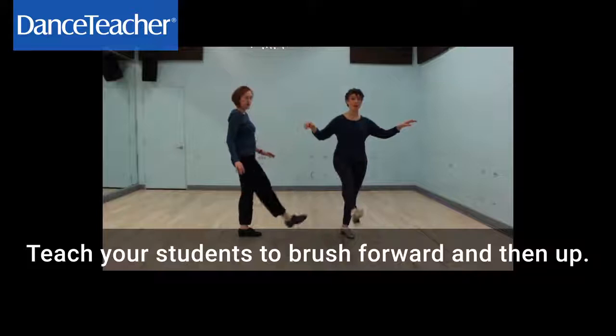Teach your students how to brush forward and then up. That's forward and up. Forward and up.